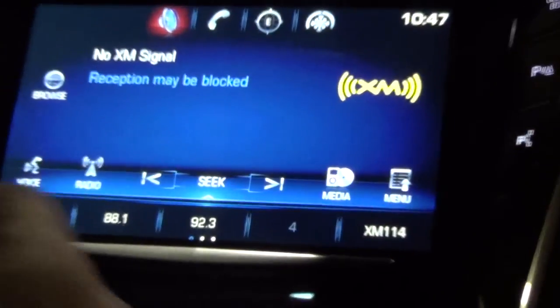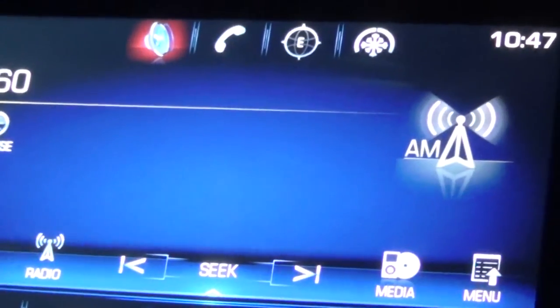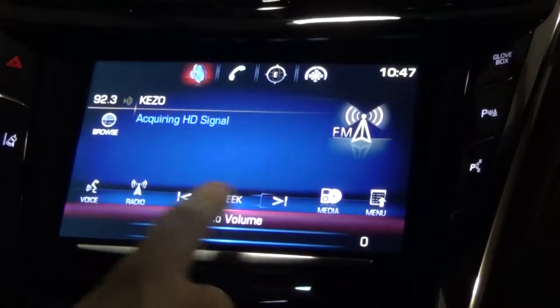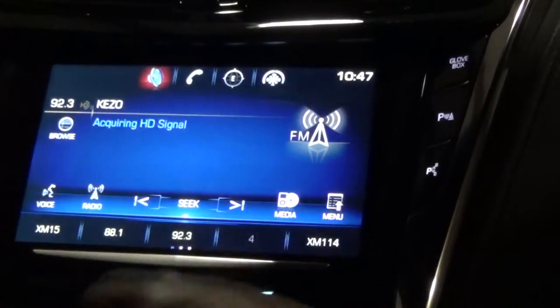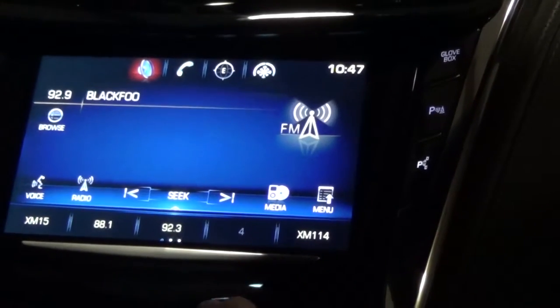The radio button is going to switch you through your AM, FM, and XM options, switching your source mode. The seek button is going to hop you from one station to the next station, going through as you choose, just to the next one at a time.